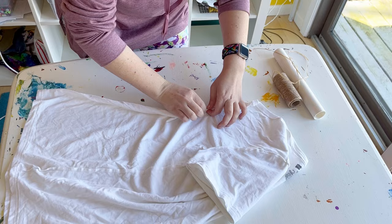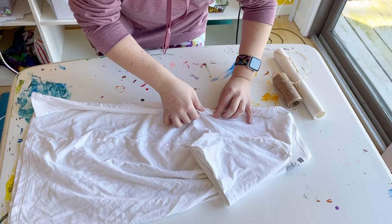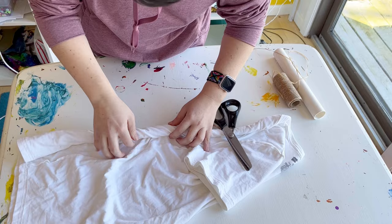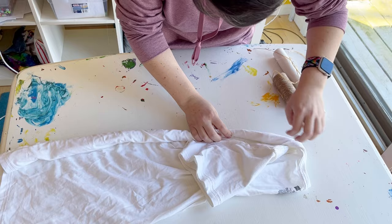I thought maybe it was going to make the details bigger if the roll wasn't quite as tight, and while that was true, it ended up kind of not looking as detailed altogether. So if I would do it again I would still roll it really tight and very neat, but just not roll it quite as far as I did in this shirt.